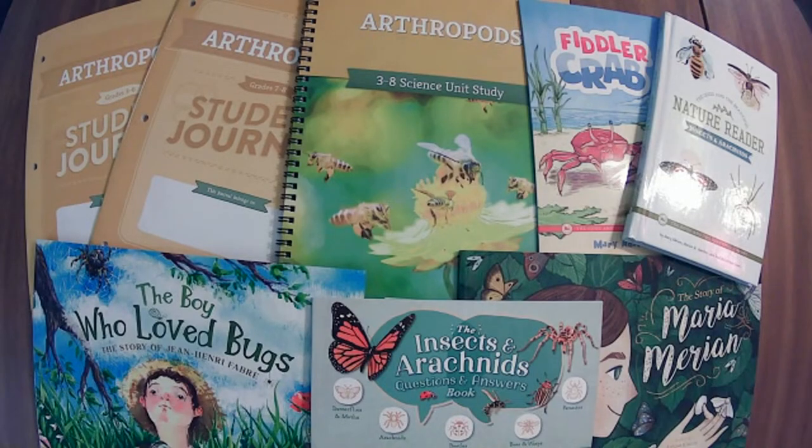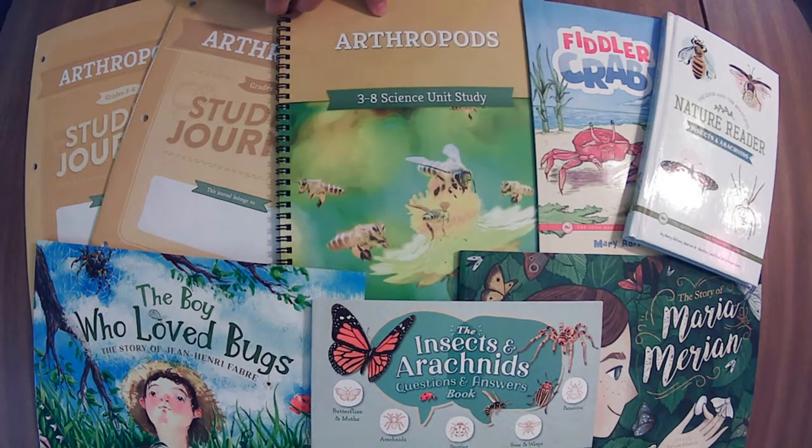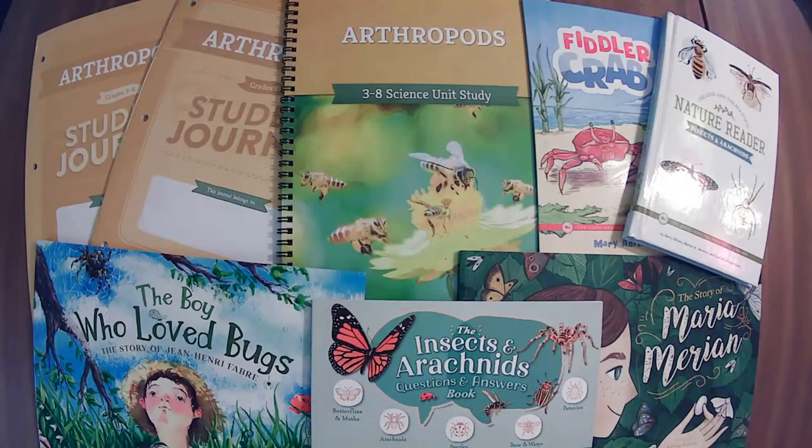We are live! Whether you are live or on the replay, welcome! We're going to jump right into the updated Arthropods unit, a science unit from the Good and the Beautiful.